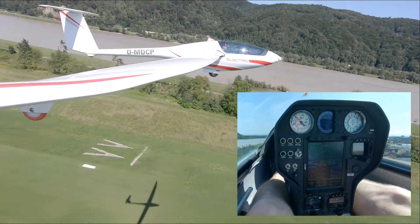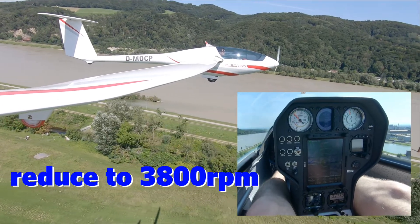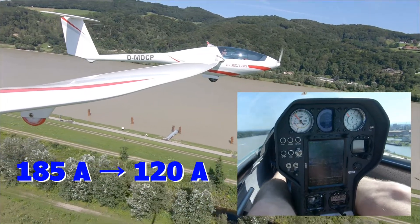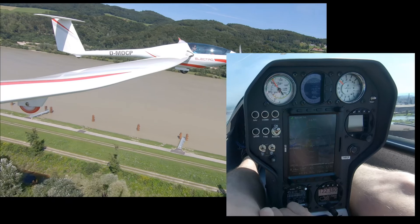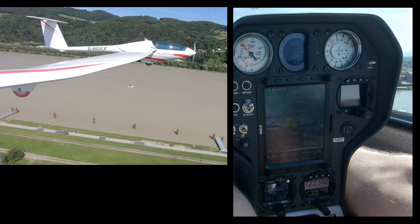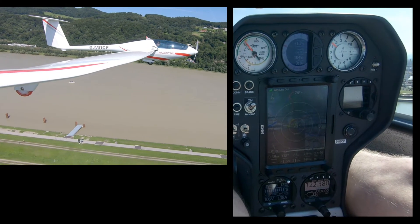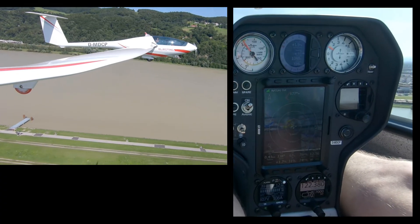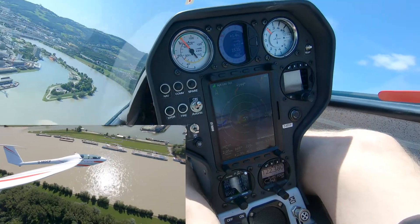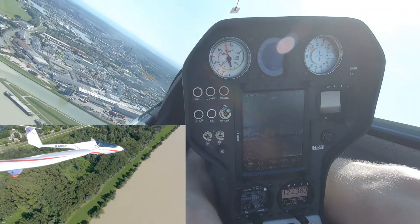At a safe altitude I reduce the speed of the engine from full power to about 3,800 RPM. This leads to a reduction in current from 185 amps to about 120. With this setting the endurance is increased and I continue with a climb of approximately 1.5 meters per second. The indicated 2 meters per second on the variometer is more than the average 1.5 meters per second — I assume there is some lift to find here.